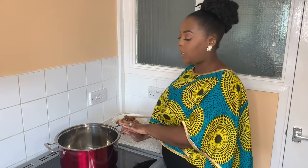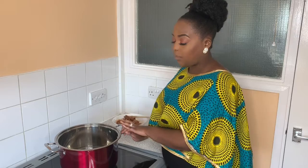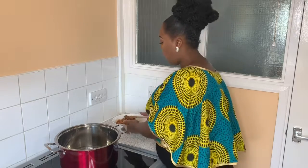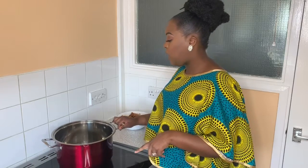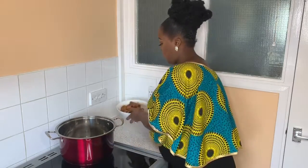In my pot I've added half a cup of vegetable cooking oil and allowed it to get hot for a couple of minutes. Now I'm going to brown the goat meat — searing it in the oil. Once that's done, I'll add some water for it to begin to tenderize, and then we'll add the onions and the potato.